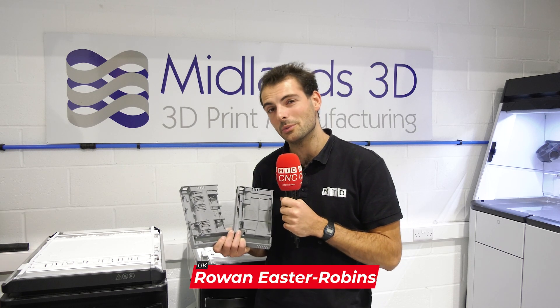Can you guess which of these parts was designed with cutting edge technology in mind? We've come to Midlands 3D in Stone to find out how they helped a customer take a third of the weight off their parts.